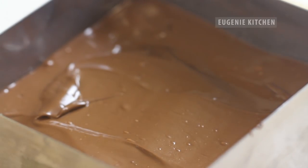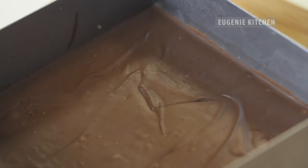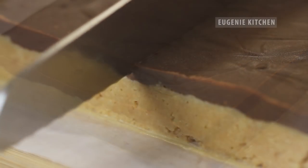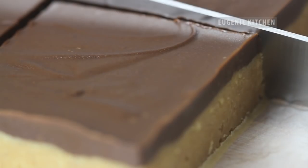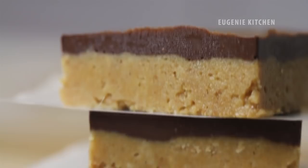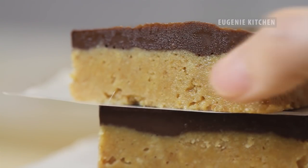Now completely cool in the refrigerator for at least 2 hours or until set. Voila! This is my favorite Novak recipe so far, which was already shared on my blog a long time ago. It's just out of fridge so it's still cold and there are water droplets. Bon appetit!